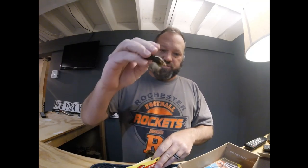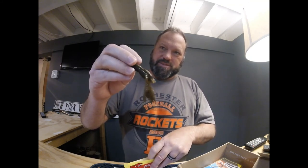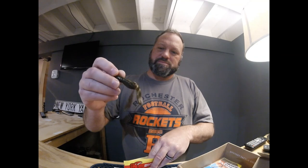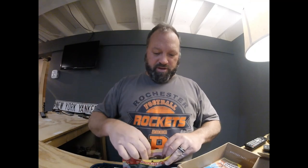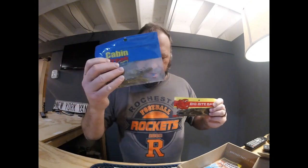The next thing is the Big Bite Baits Swim and Crawl. I'm guessing both these baits could be used as trailers on jigs. This one I'm sure could be Texas rigged or used on a Tokyo rig. Definitely great on the back of a jig. Big body, nice and thick — probably twice the size of the Cabin Baits. These do have a smell. I've gotten a lot of Big Bite Baits from Mystery Tackle Box and they've been pretty good. The Cabin Creek were $3.74; the Big Bite Baits were $3.49.